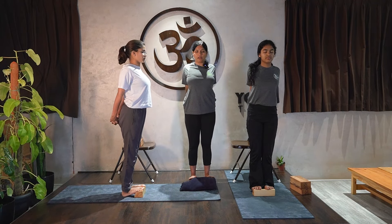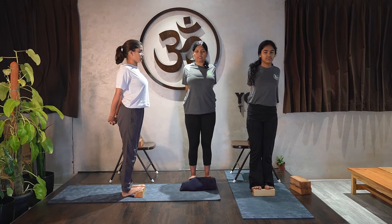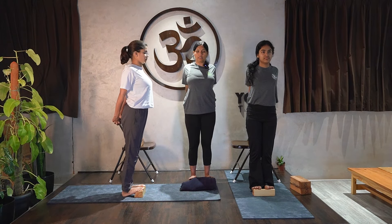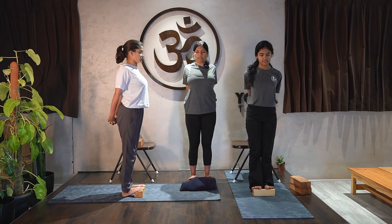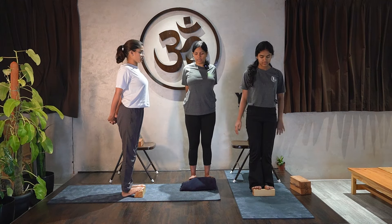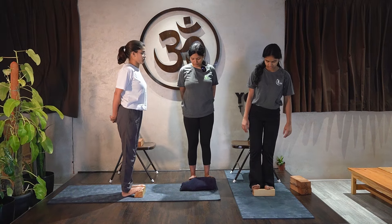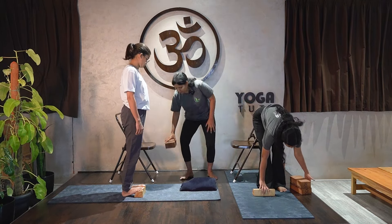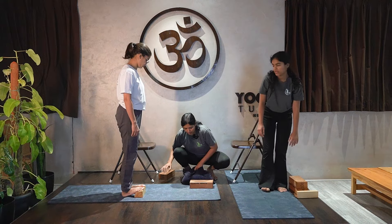Roll the shoulders, bring shoulder blades together, interlace the fingers and stretch back — let the upper body also work at the same time. Hold for another ten counts, then inhale and come back, exhale and release.